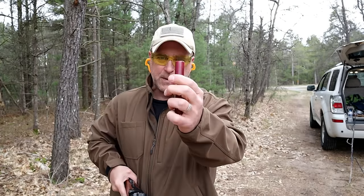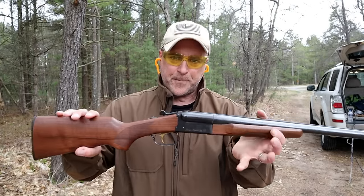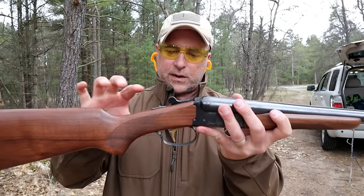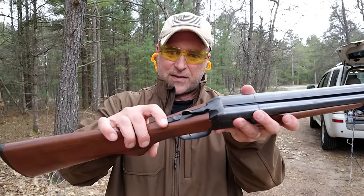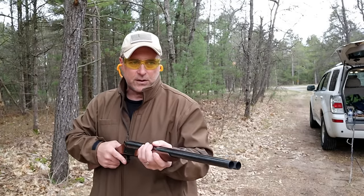Let me go ahead and put a couple more in there. These are just the cheap 7.5 target loads. It just shuts there. Every time the action is broken open and then closed, it puts it in safe — that's a lever right there. You move it forward and it is good to go.